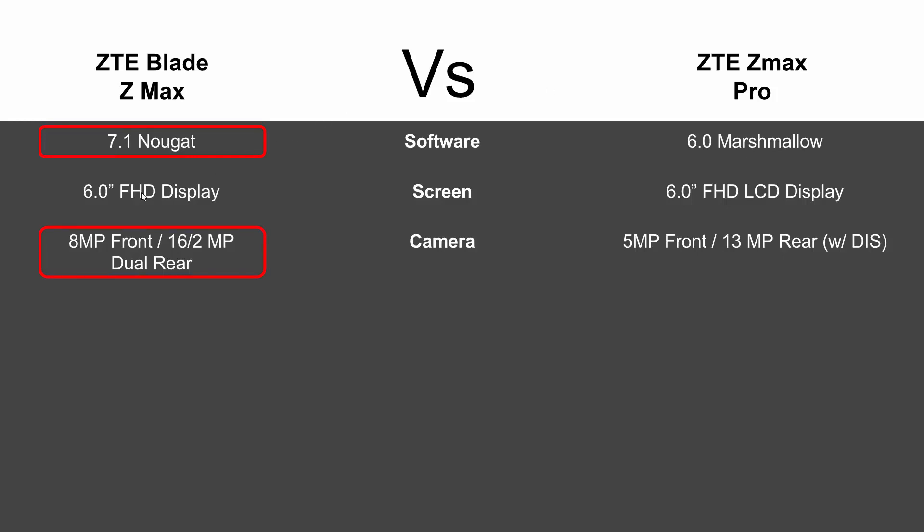You're getting an 8-megapixel front camera on the new Blade ZMAX versus 5 megapixels on last year's. You're also getting a dual rear camera — 16 megapixel and a 2 megapixel — on the back.